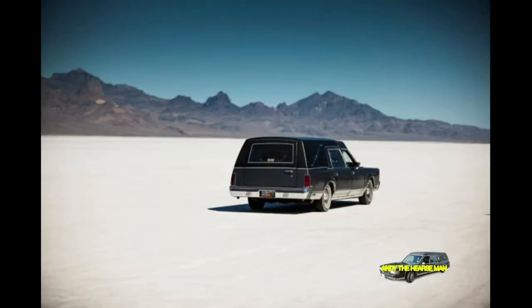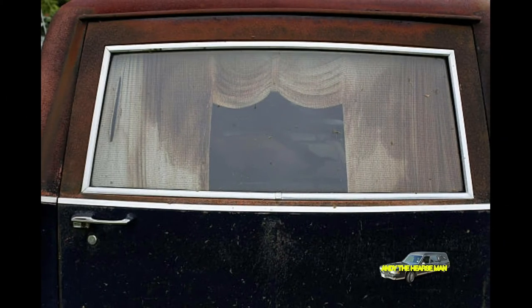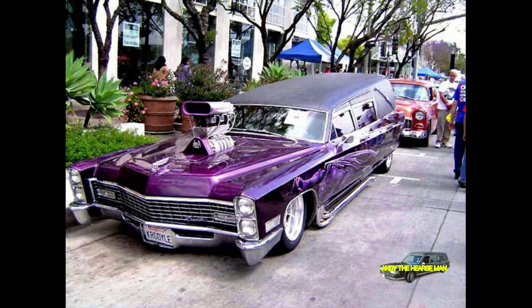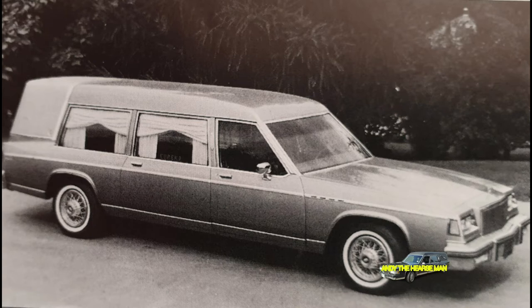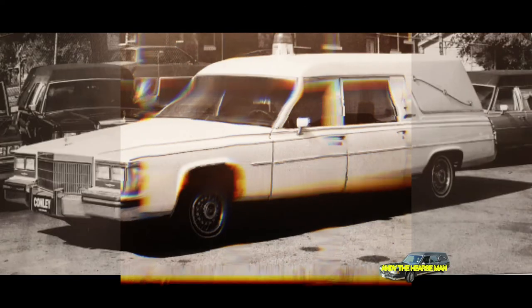But the custom build isn't quite that simple. A number of internal and external features are added in the process too. A long platform is placed inside to hold the casket. This has rollers on top of it, so that the casket can slide in and out through the rear doors. Beer pins allow the casket to be fastened in place, so that it won't accidentally roll while the hearse is in motion. Curtains are also placed on the windows that run the length of the hearse.